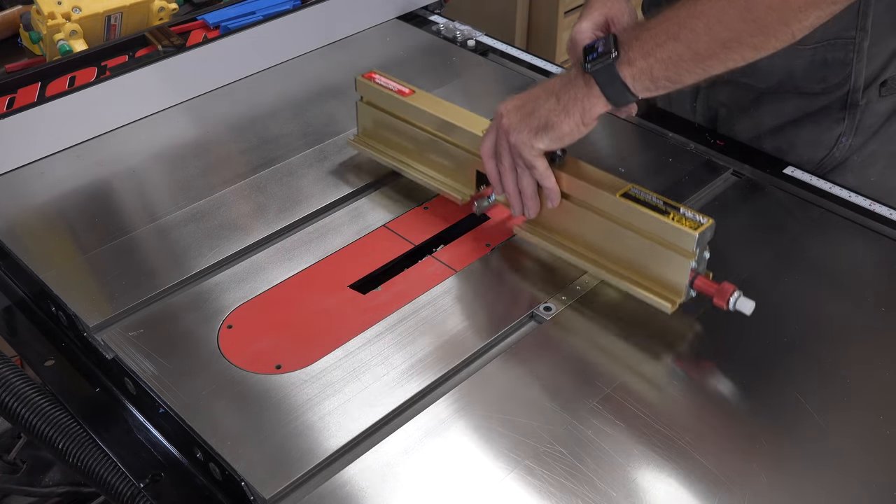Next, install the plexiglass blade guard. It comes with a protective coating — this one actually came off nice and clean. Install it with the provided number-8 screws and flat washers; the holes are already drilled depending on which side of the jig you're using. Just snug it down — it's plexiglass, so do not crank on it or you will crack it apart.